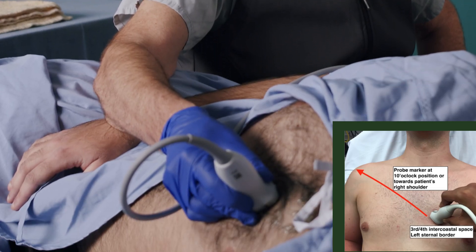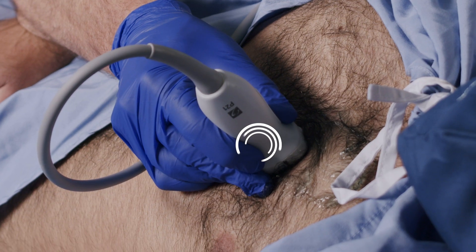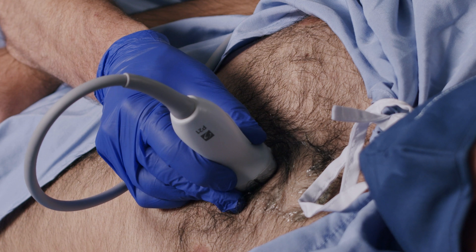We will orient the probe marker to the patient's right shoulder. A good place to start is the fourth intercostal space, just lateral to the sternum and at the level of the nipple line. If we go too far laterally we'll run into lung. If we're too far medial we'll hit bone. The trick is to find a sweet spot, which is usually fairly close to the sternum.